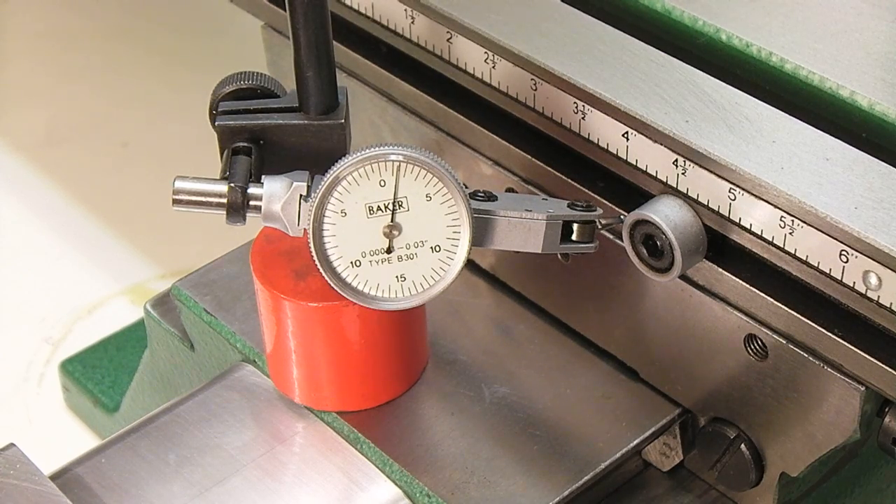We'll go up to five thousandths to see what it says. That's five thousandths, and we're getting basically four and a half thousandths of movement. When I was warming the table up it did a little better — right now it's cold.